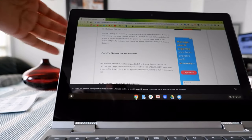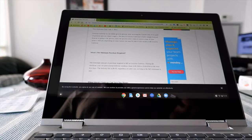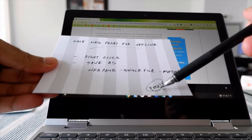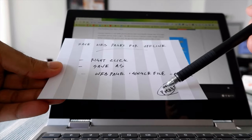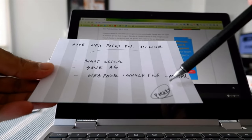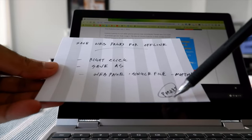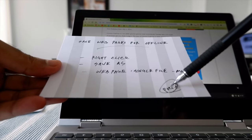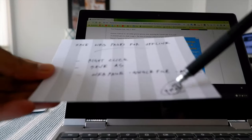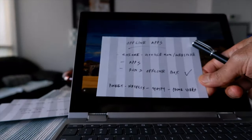A note: the Pocket app lets you save any web pages or websites inside Pocket, and it's much easier to view them offline from the Pocket application. That's another convenient way of doing it.